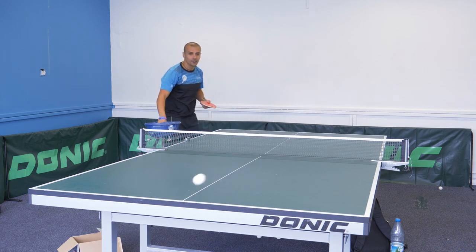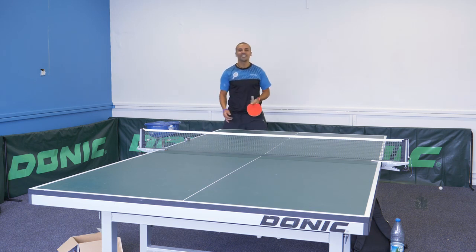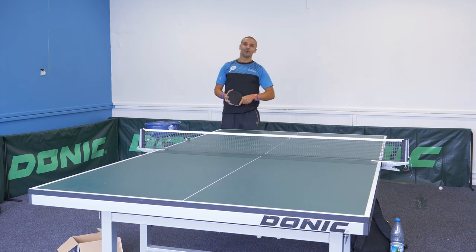Did you see the difference between all three different serves? Well if you didn't, I'm going to show it to you in slow-mo.